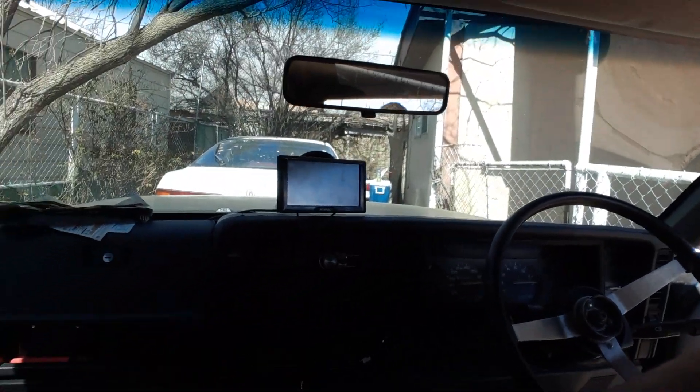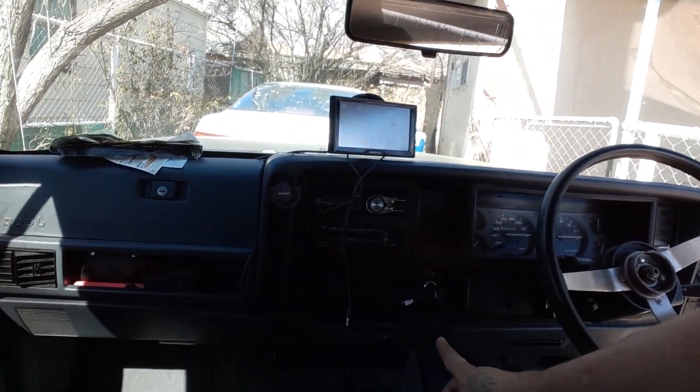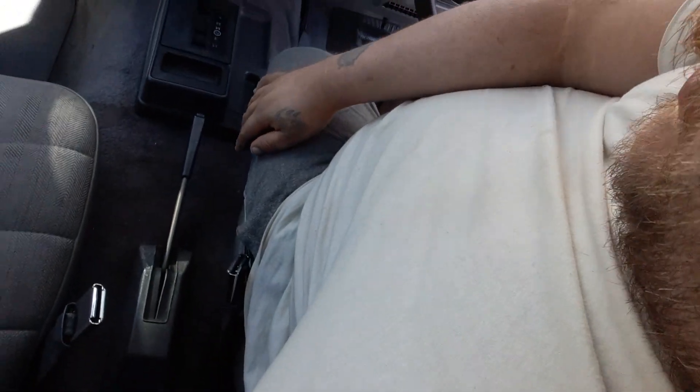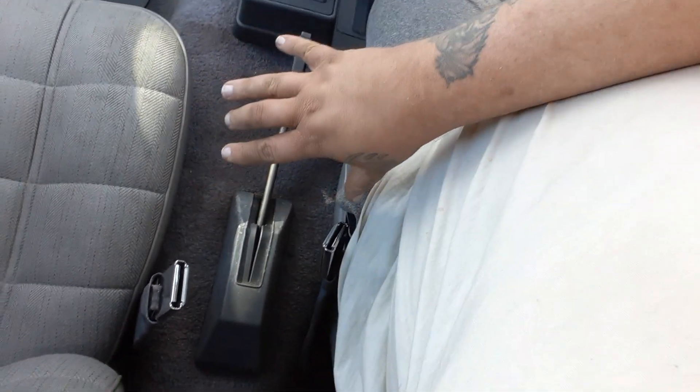So you can see the dashboard — I've already got my GPS and stuff in here, my phone hanger, everything you need. The center console though, the emergency brake is at a weird spot, so when I get a center console it's gonna cover that. This thing has 164,000 original miles on it. It's got a four-liter straight six in it — you can hear it running, it runs really really good.